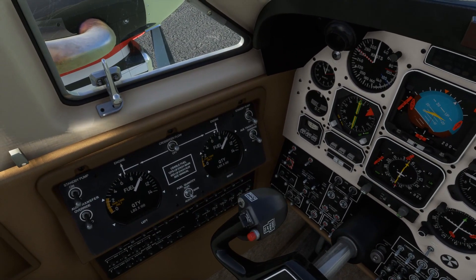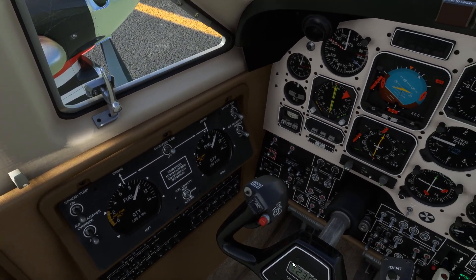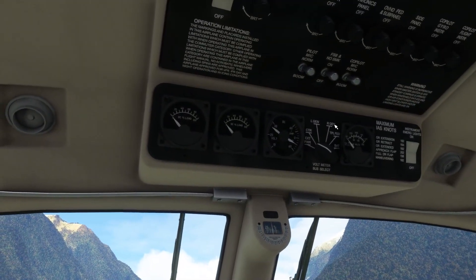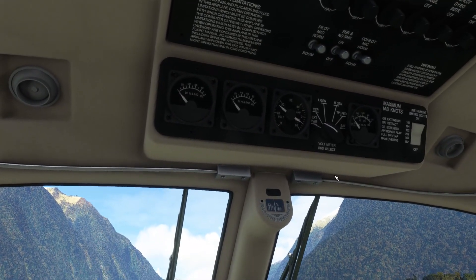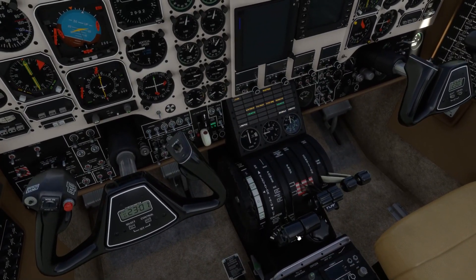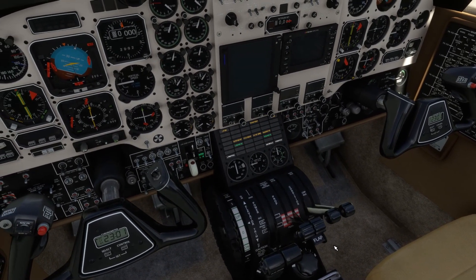Fuel quantity showing just below 1,000 pounds in each main tank. The flight plan calls for 2,000 pounds of fuel and the tanks are both balanced. Cabin signs - fasten seat belts and no smoking signs on. Port meter left in the CTR position. There's no ground power for the start today. Power levers are set to idle, prop levers are set to fully feathered, and the fuel levers are set to cut off.